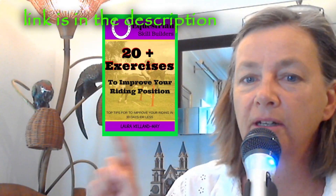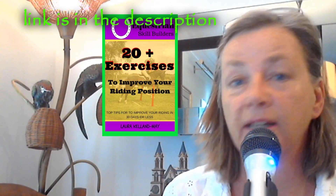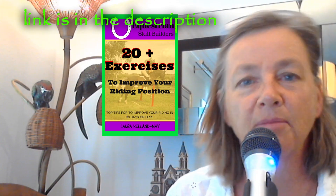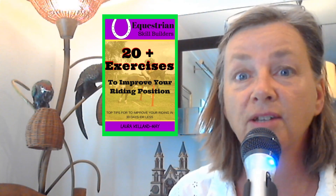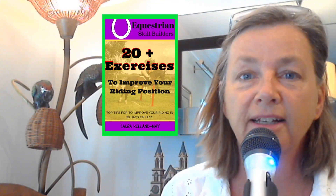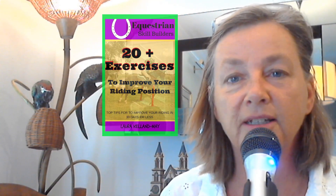You can try these other exercises too. If you'd like more exercises, take a look at this book — it's a Kindle book with 20 plus exercises you can do to help improve your riding. Some are really simple, some are a little bit tougher. It gives you a library of exercises. Download it now on Amazon.com — I think it's around three bucks.